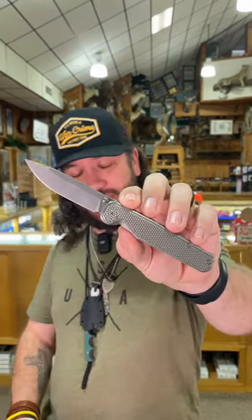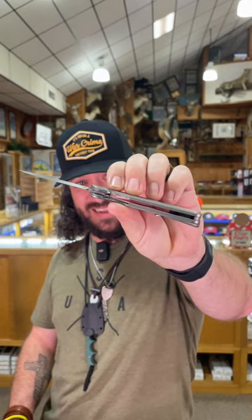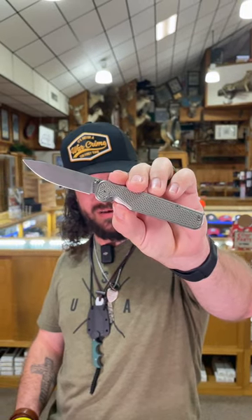What is happening everybody, we are back at the daily grind. Today we've got the Tactile Knife Golf right here. Now this is one of the best actions out of the box — this thing is super smooth. CPM Magnacut on that 2.84 inch drop point blade right there. It is a liner lock, these are titanium handles.